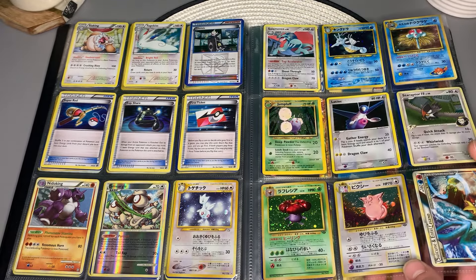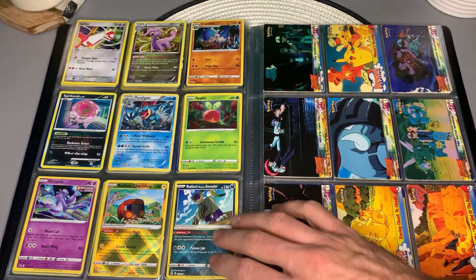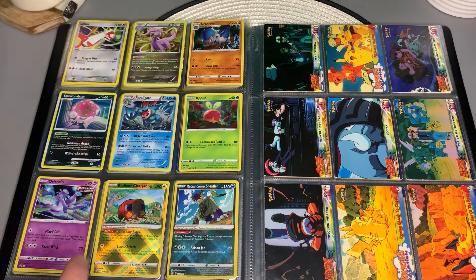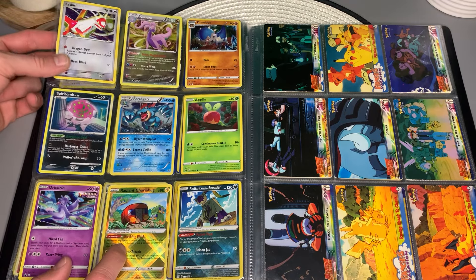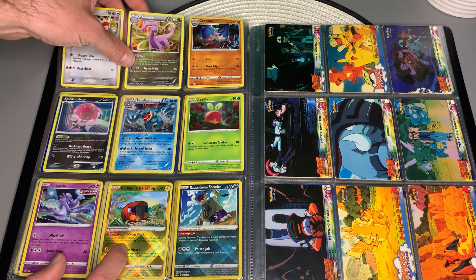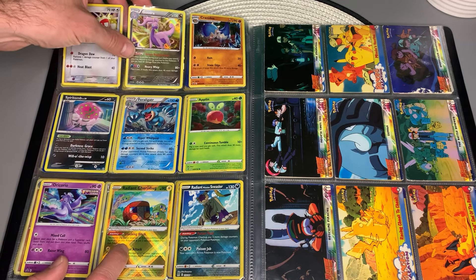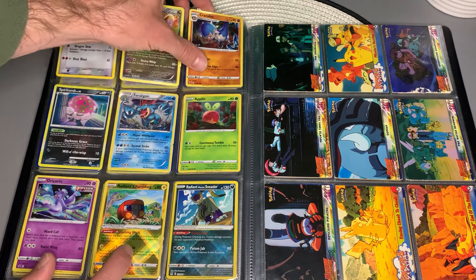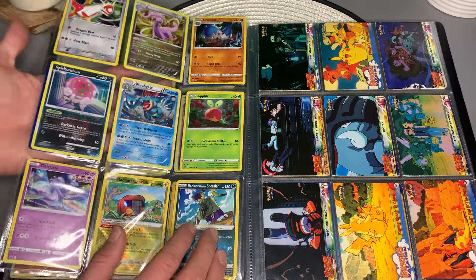I've got to come over there and look at those. I saw that Latios — here's your Latios, nice mixture there. Second Goodra — Goodra's a really underrated Pokemon, it looks pretty good with that card. Nice promo Cranidos. Applin — Applin was a cool Pokemon.